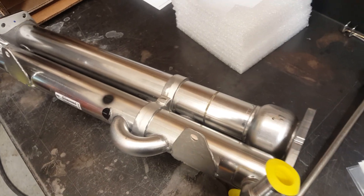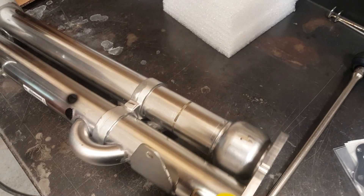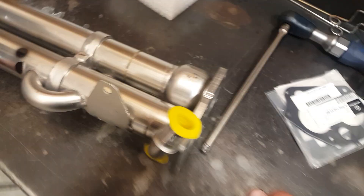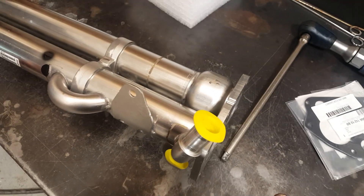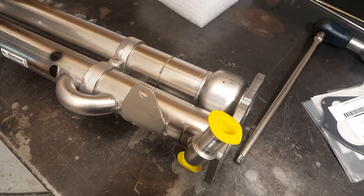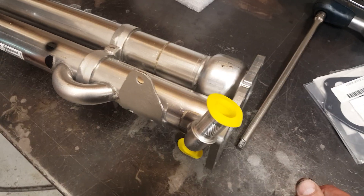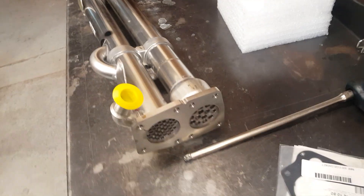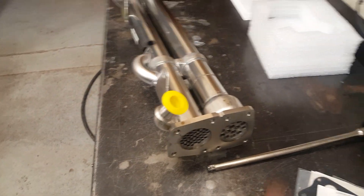This system reduces NOx — nitrogen oxide emissions. It's a good system; it's older, pre-2007. After 2007 they had many more components to further reduce emissions.